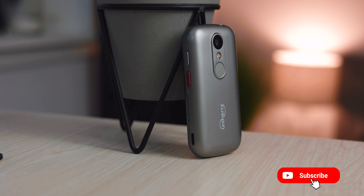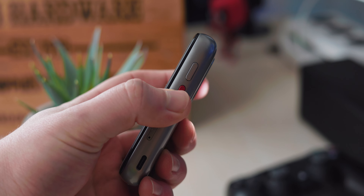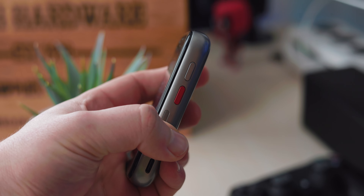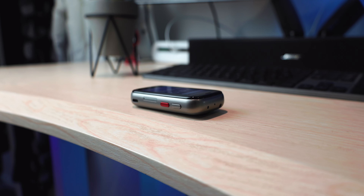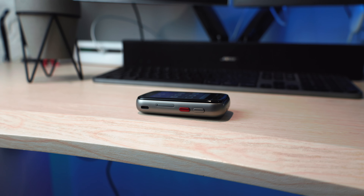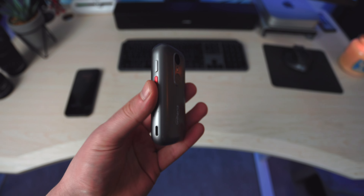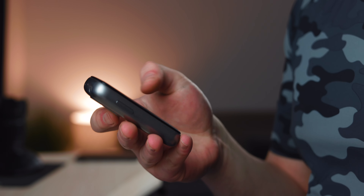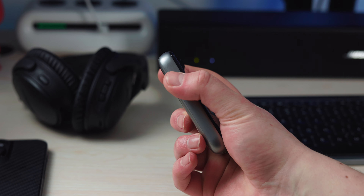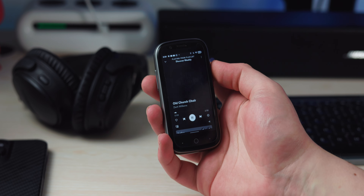On the right side you have your lock button as well as this orange, red-accented custom button, and you can actually program that to do basically anything you want — like clicking it to turn on your flashlight, or double-clicking to open the camera app. You can program it to be an extra button, which is pretty useful. I wish more devices had that. On the left side you have the volume rocker, but it honestly just looks like a power button — it looks like a very undersized volume rocker, but it does the job.